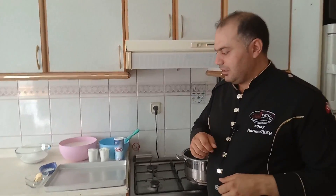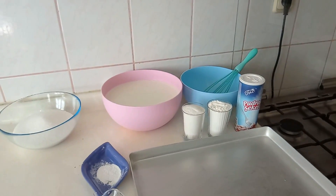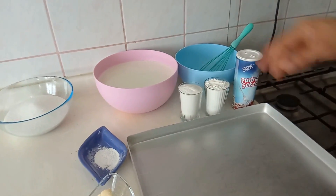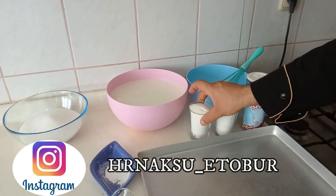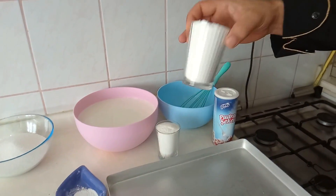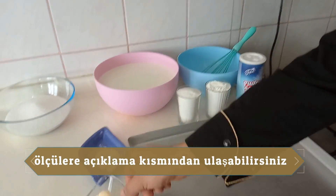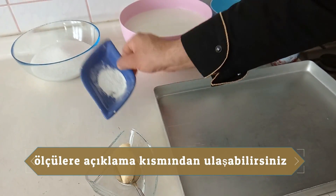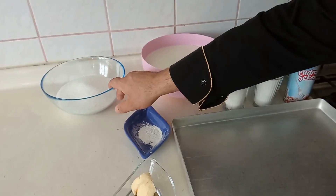Kuyru malzemeyle sayarak başlayalım. Bu sıcak havada şerbetli tatlılar biraz ağır oluyor, tabii ki sütlü tatlı da tüketebiliriz. Burada 2,5 litre sütümüz var, bir bardak dolusu pirinç unumuz var, bir bardak dolusu mısır nişastamız var, pudra şekerimiz var, bir kaşık tereyağımız var, bir çay kaşığı vanilyamız var, 3 su bardağı şekerimiz var.